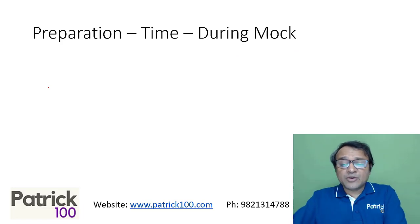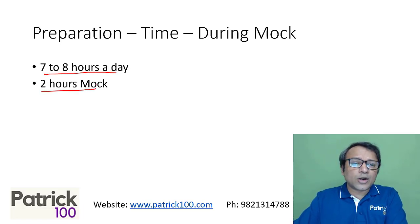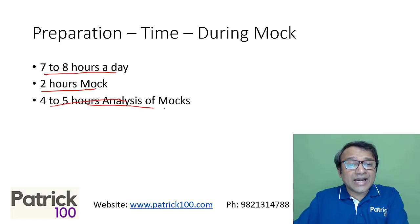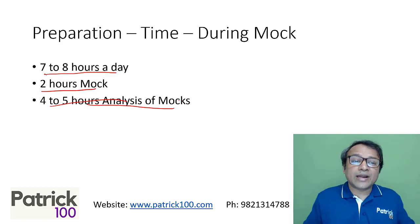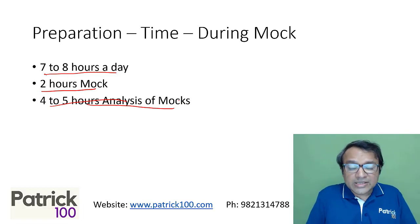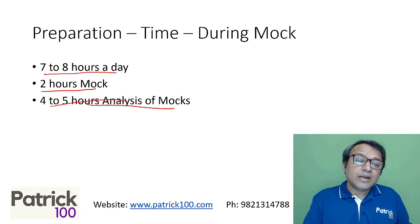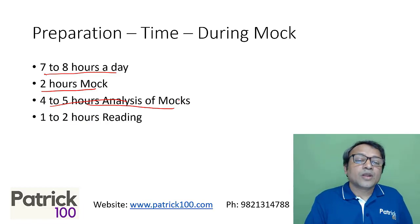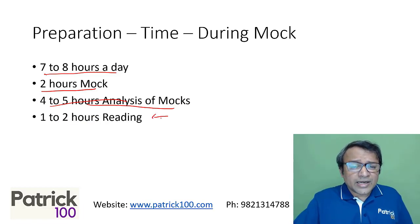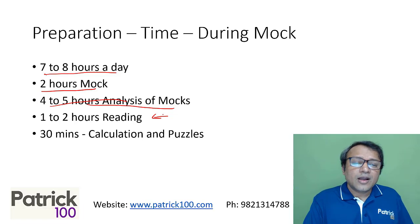On preparation days when you're writing a mock, your preparation should be around seven to eight hours a day — two hours for writing the mock and four to five hours for analyzing it. You need to go through every question: why did you go wrong, why did you go right, and how to improve methods and strategy. I also recommend one to two hours of reading daily, and around 30 minutes for calculation puzzles — these are important to get your fundamentals right.